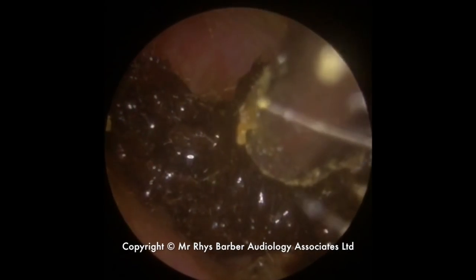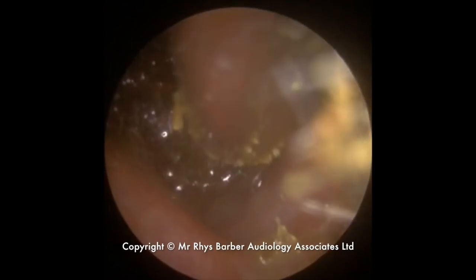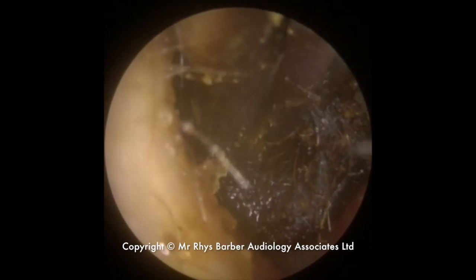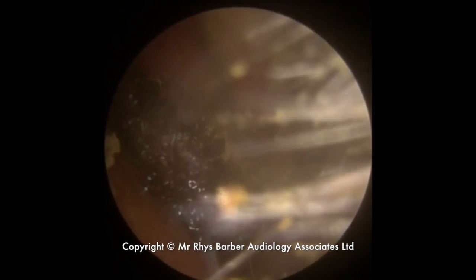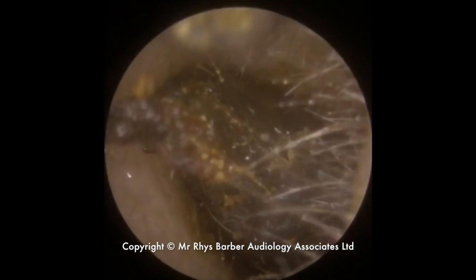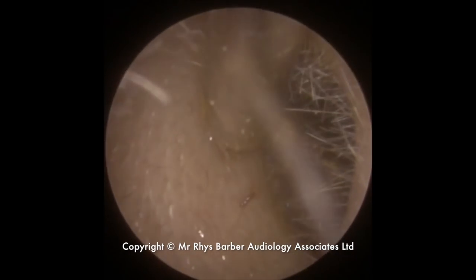We'll just put a little bit of olive oil in, same reason as before — just to reduce some of the adhesion. You can see it's still stuck to the canal walls there. The olive oil forms almost like a lubrication around the edge of the ear canal, so not only does it reduce the stickiness, but it helps us to slide that wax across the skin. You can see we've got an end of wax here just protruding from the canal.